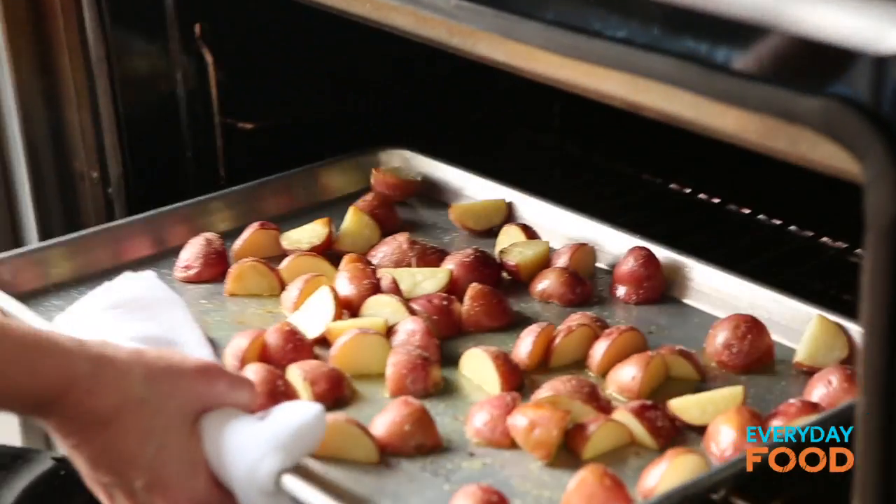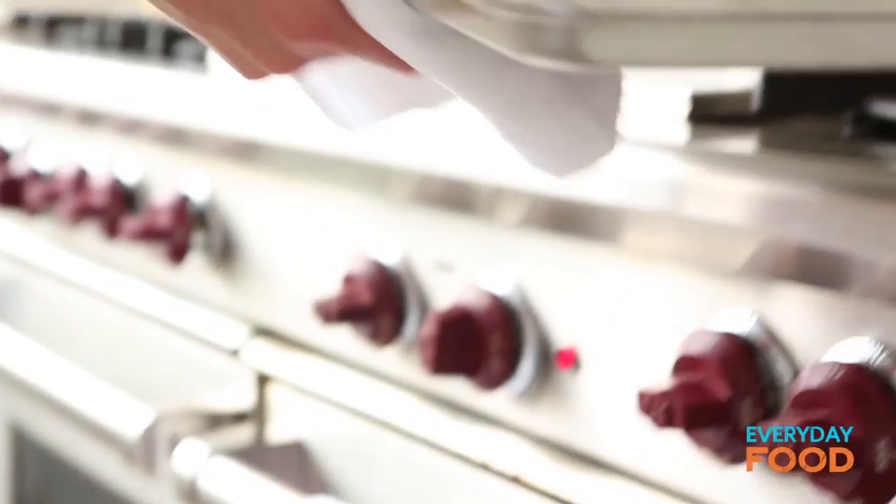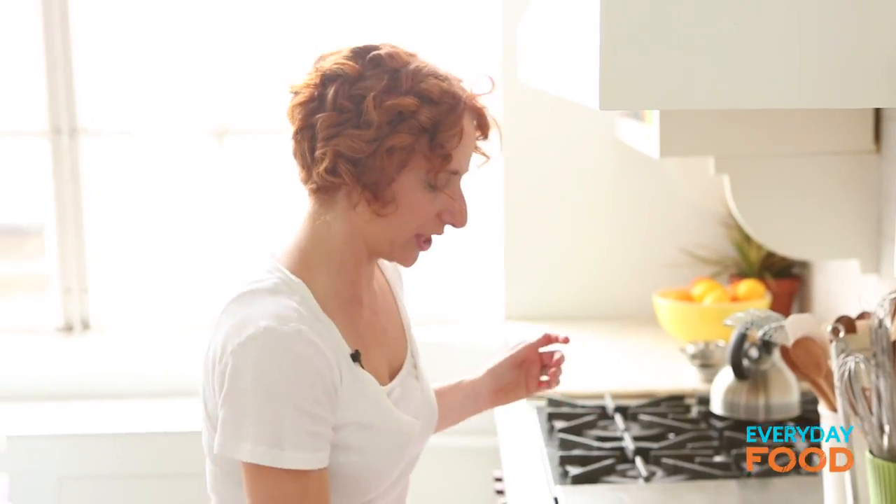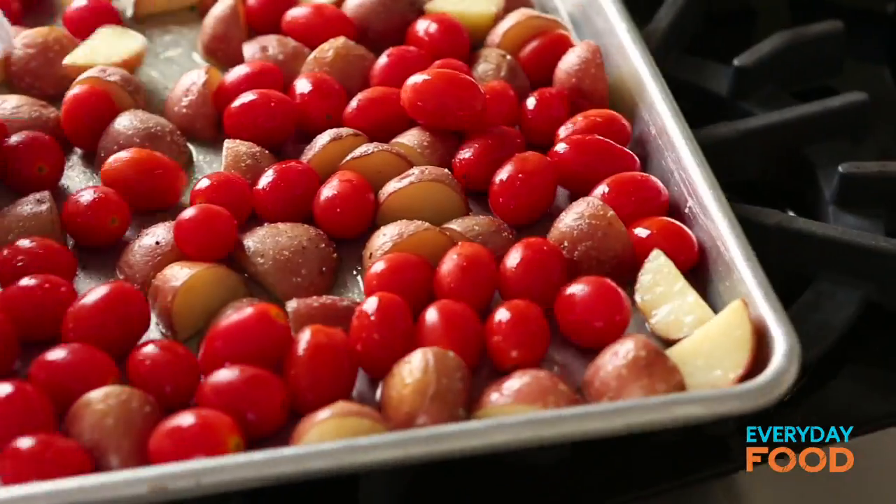I think it's time to add my tomatoes. So at 15 minutes, add your tomatoes — two pints. Shake them around so they're all in an even layer. And then back in the oven for about 10 more minutes.